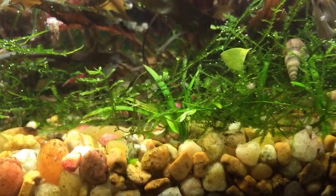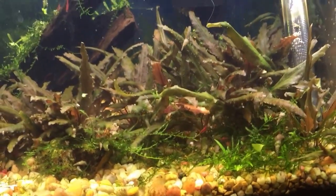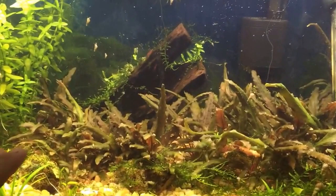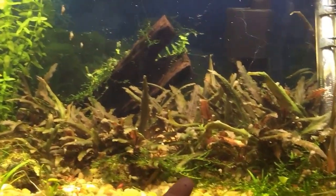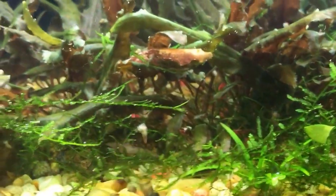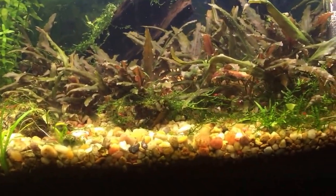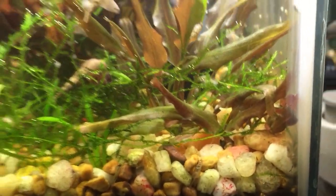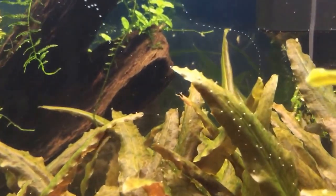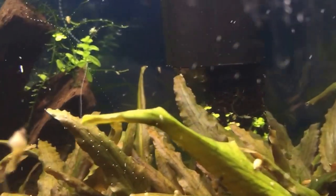Got a lot of moss in here too — I kind of let it go wild and do its own thing, and I really love the results. The bronze crypt windetti here — I don't trim it, I don't clip it, I don't have to do nothing. See that rotten leaf right there? I leave it alone and they eat it — circle of life kind of thing. Along with the assassin snails, I've got two of them in here, which have been helping with the Malaysian trumpet snail outbreak. I turned the driftwood upward so you can see more of the action — look at that pearl in action!